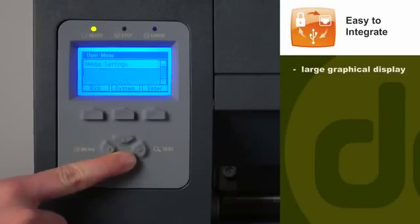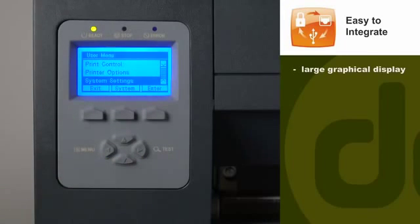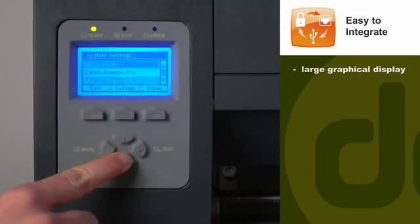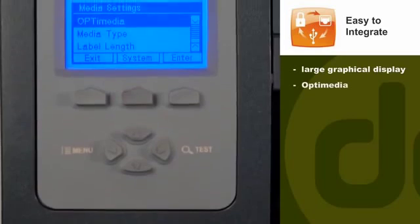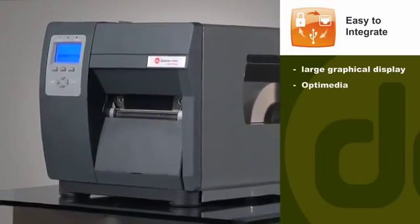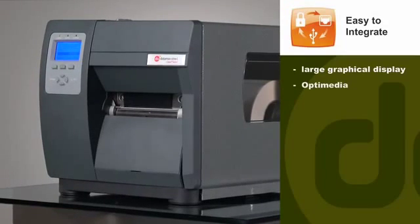The iClass Mark II comes with a large, multi-language, backlit graphical display that's easy to read and user-friendly when configuring labels. You'll save time during setup with our new OptiMedia feature that automatically sets the correct temperature and speed setting for your printer and ensures you receive the best possible print quality.